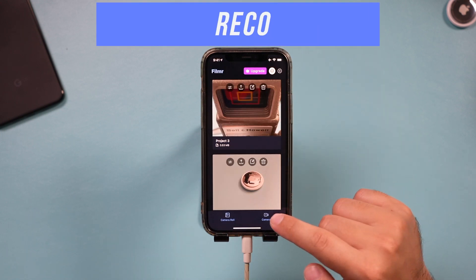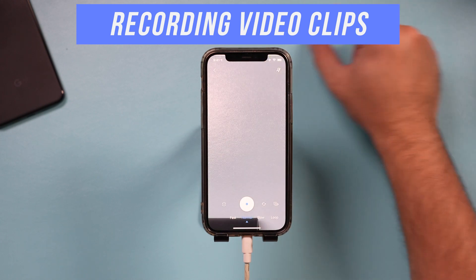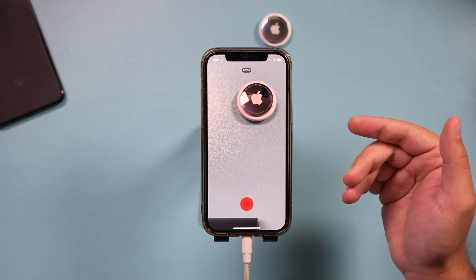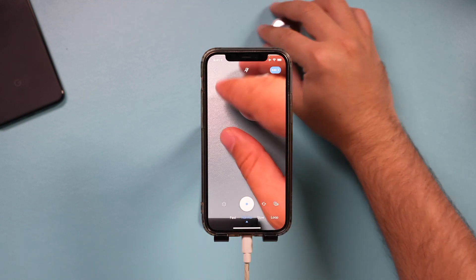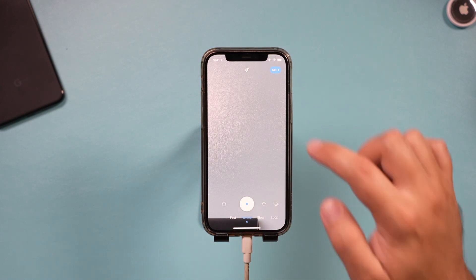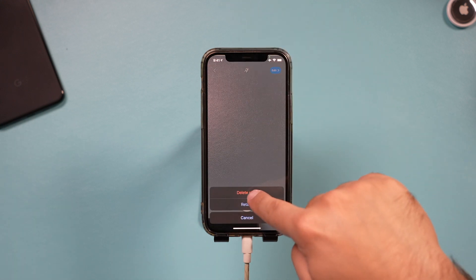From the homepage, you could also choose the camera option and record what's in front of you. If I had something in front of me, I could just go ahead and record — it will add it to my library. It has options for recording faster and slower, which is very useful, but I usually record with my camera app. So I'll go ahead and delete this clip.